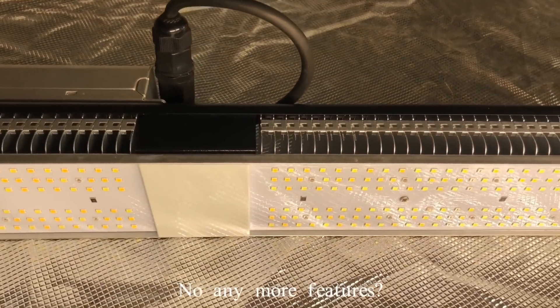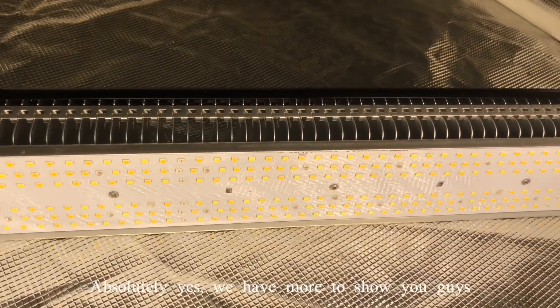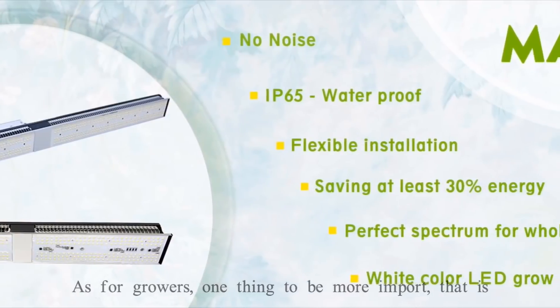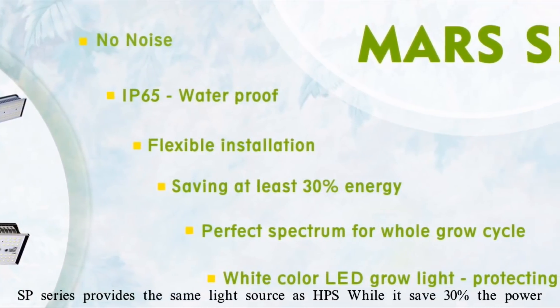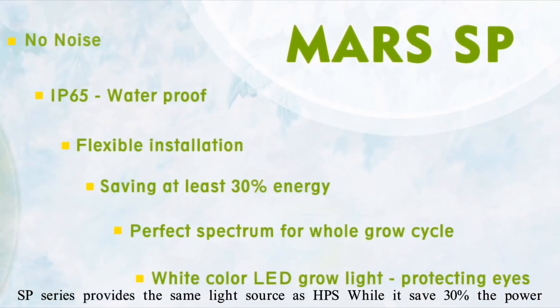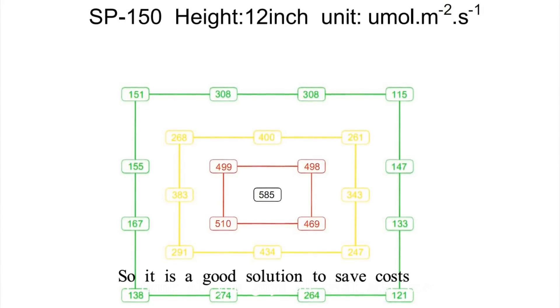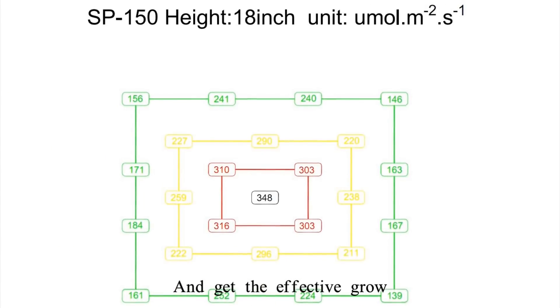We have more to show you. For growers, one important thing is that the SP series delivers the same light output as HPS but at only 30% of the power, so it is a good solution to save cost. All you guys want to save cost while getting effective growth.